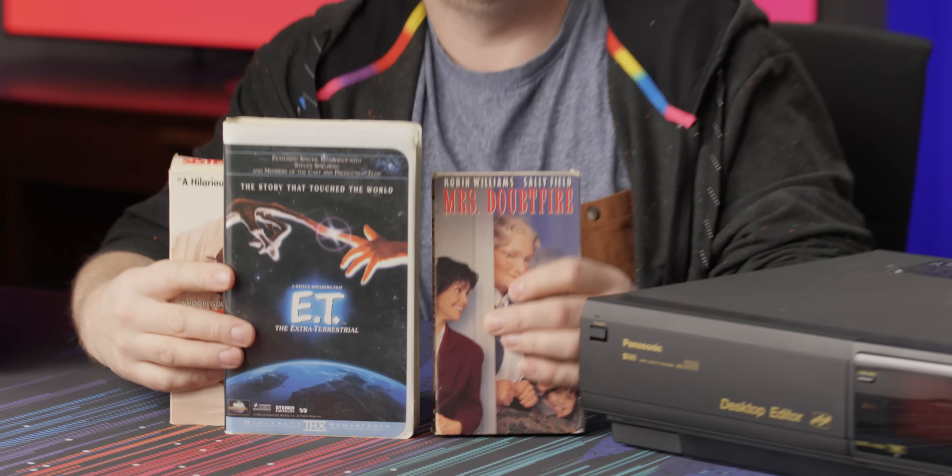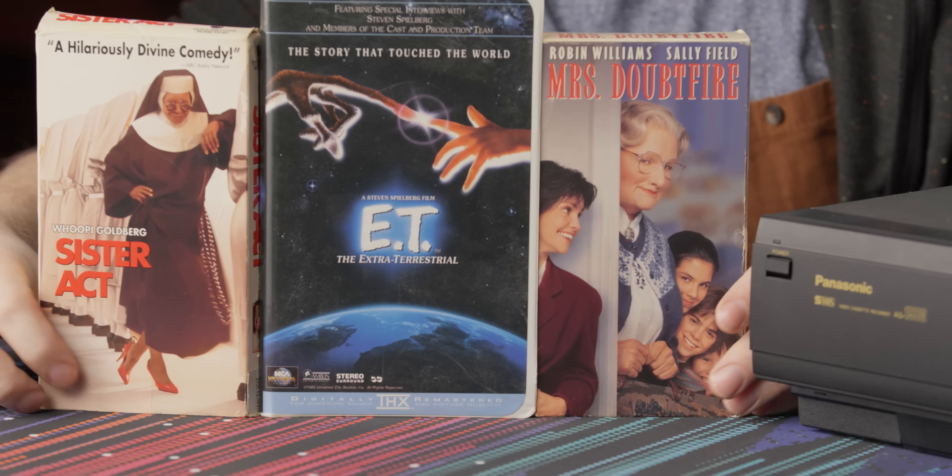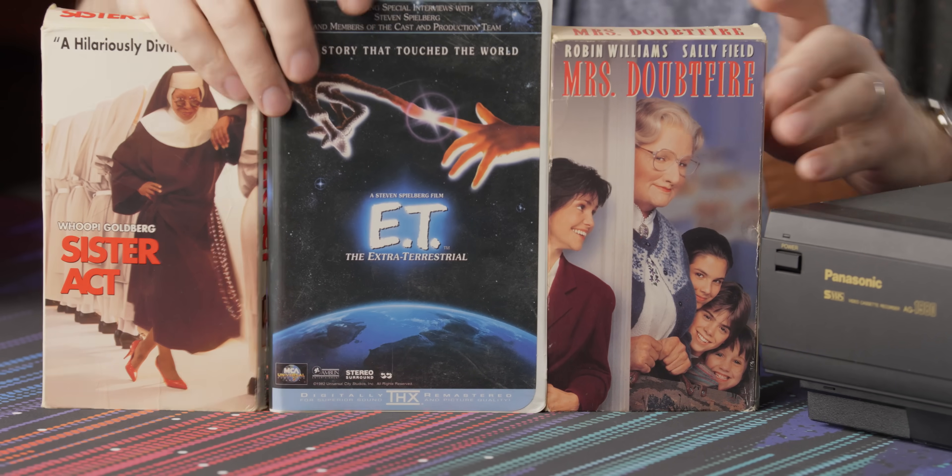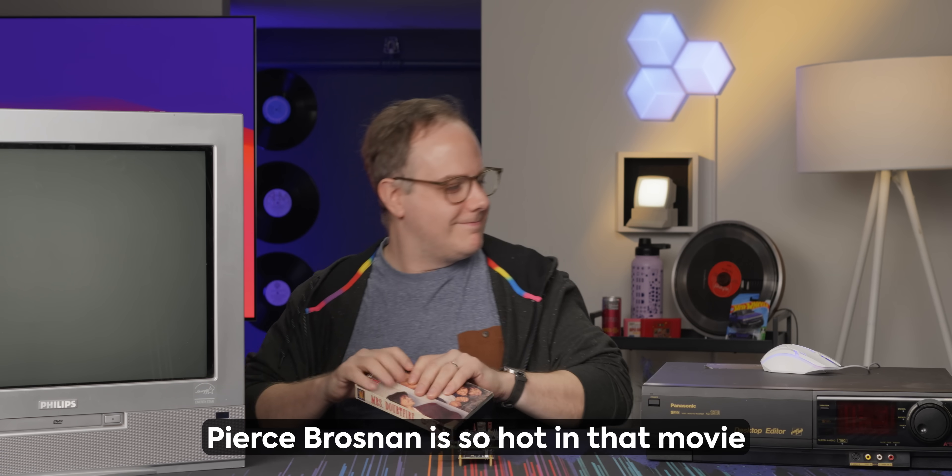We're going to capture a VHS tape — Mrs. Delpfire. Pierce Brosnan's pecs are glorious in this movie, but not as glorious as our sponsor.